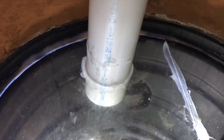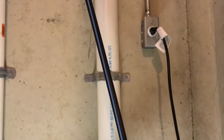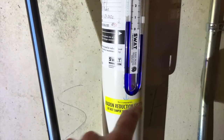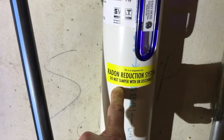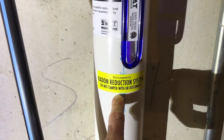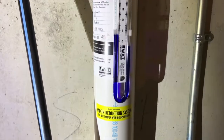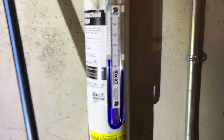There is our radon pipe — it's a larger pipe that comes up, makes a bend, and heads to the wall where it is secured by clamps. As you can see, we have a couple things: number one, we have a gauge, and they put on a placard sticker that reads 'Radon Reduction System — Do Not Tamper With or Disconnect.' That is for your safety and for those who live with you in the house.